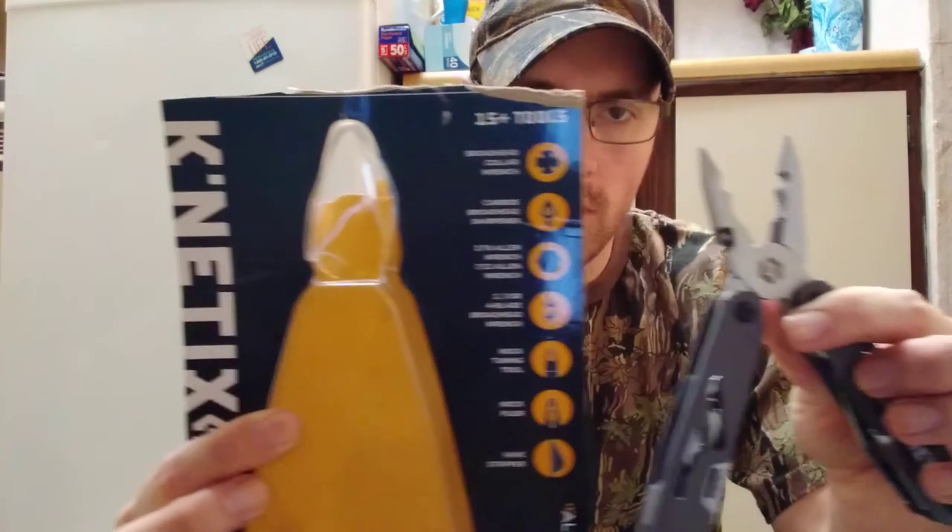Hey y'all, welcome back to the GG Outdoors channel. In this video, I'm gonna do a review on the Kinetics archery multi-tool by Allen.